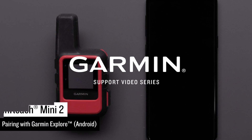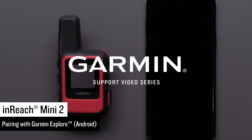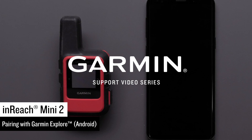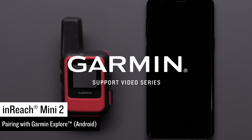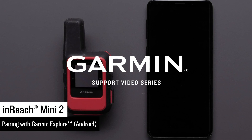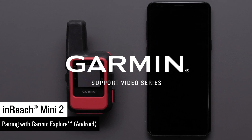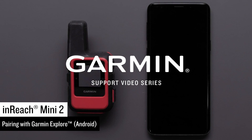Now that you have your new InReach Mini 2, we are going to show you how to pair it with the Garmin Explore app on your compatible Android device. Pairing your InReach Mini 2 with the Garmin Explore app will install software updates and allow your contacts, waypoints, and tracks to sync between your Mini 2, the Explore app, and the Explore website.